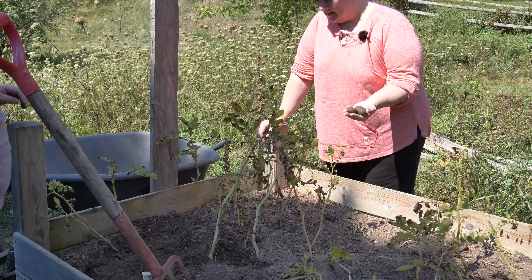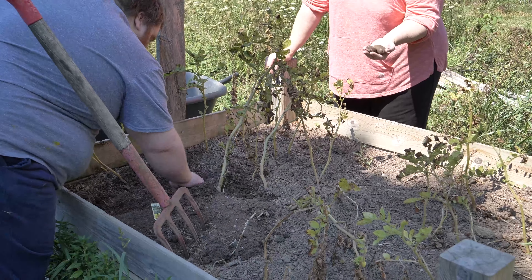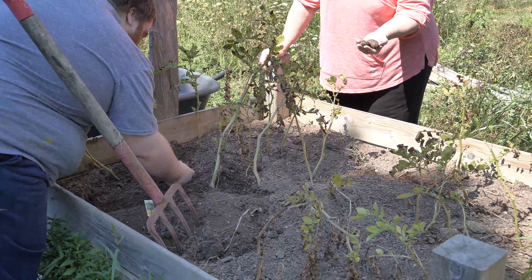Hey everyone, welcome to Home and Hearth Living. Laura Lynn here with my son Marcus and we are getting into our first ever purple potatoes. Now we planted these — I was very excited about it, it was a big search for potatoes and these are the ones we were able to grow this year. We layered three times of soil on top of these as they were growing to help encourage the growth for potatoes.